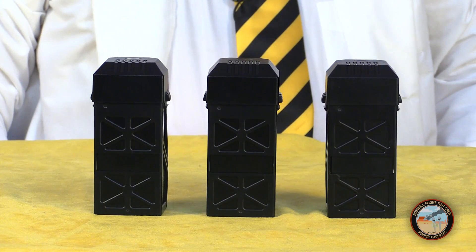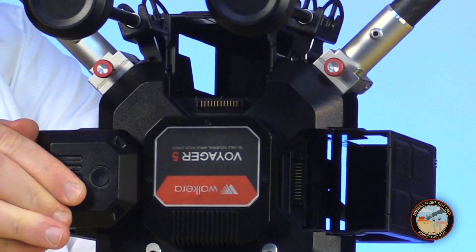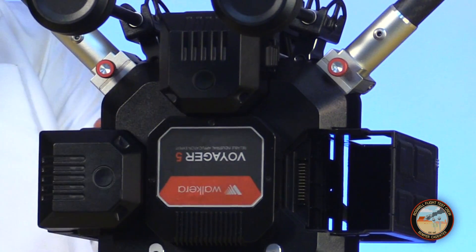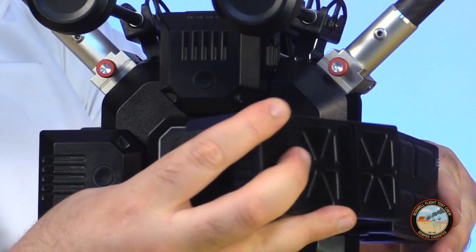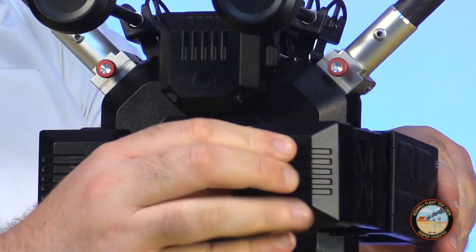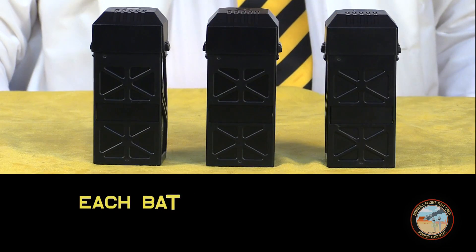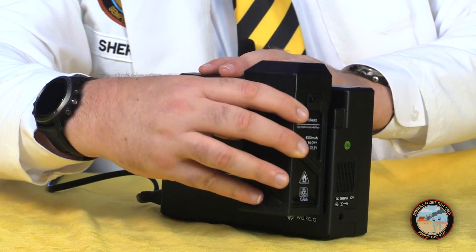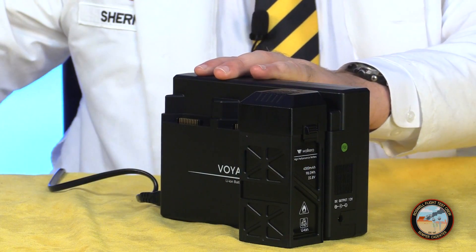The Voyager 5 has a double redundant battery system. It flies with three batteries on board, and while Wakera says it can make it home even if two of them fail, this is a clever design because it means they won't fall out or get dislodged during flight. Each battery is six cells, 4300 milliamp hours.